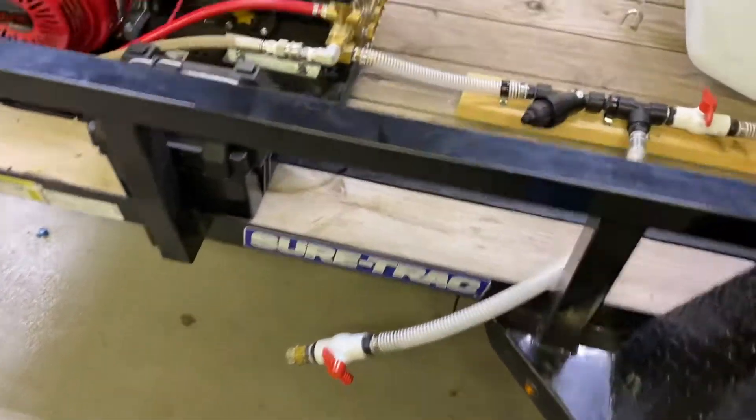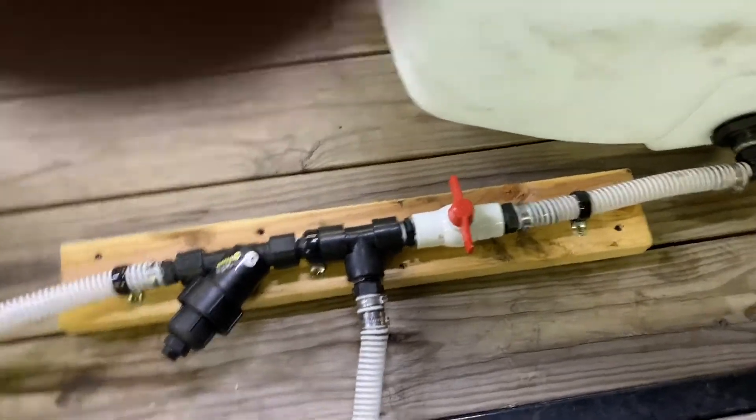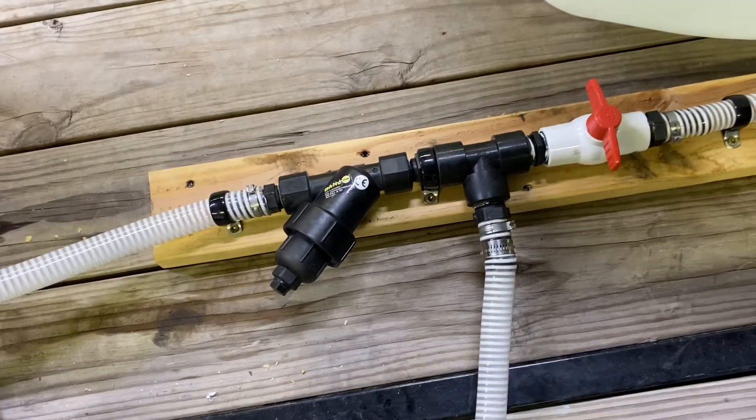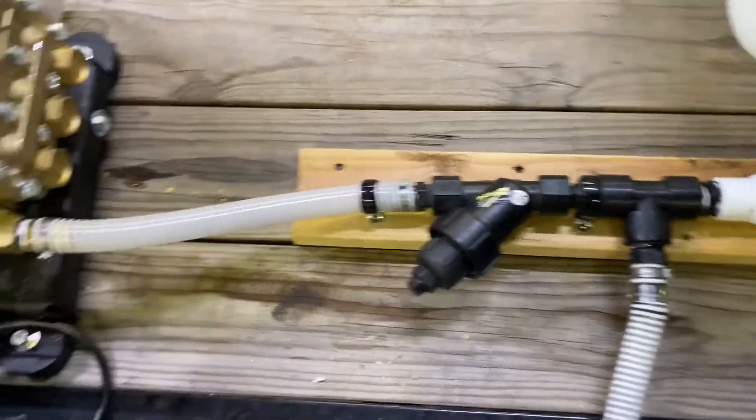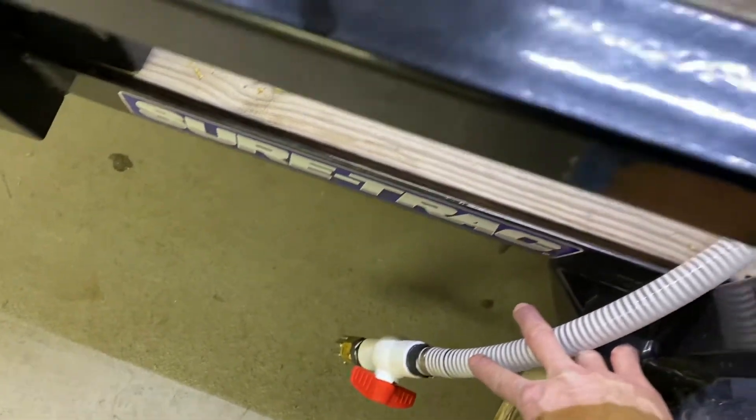Dump valve. We have a valve here to be able to shut off the water coming from the tank so we can change out his filter. Also with this valve closed, he can drop this into a bucket of antifreeze and use it to feed his pressure washer to winterize it.